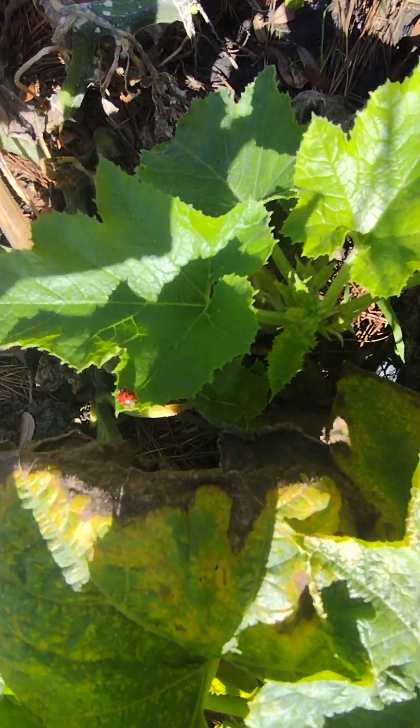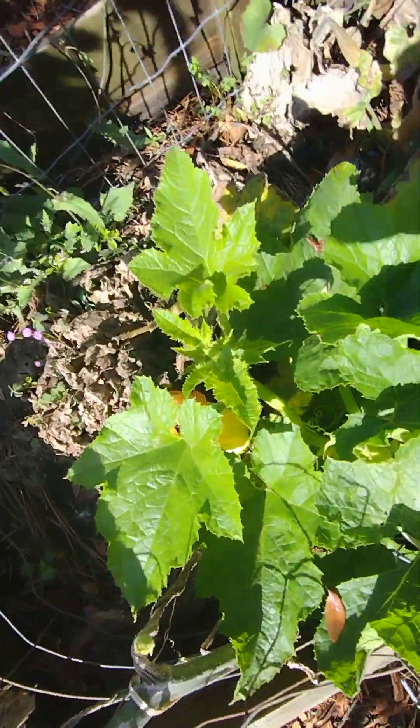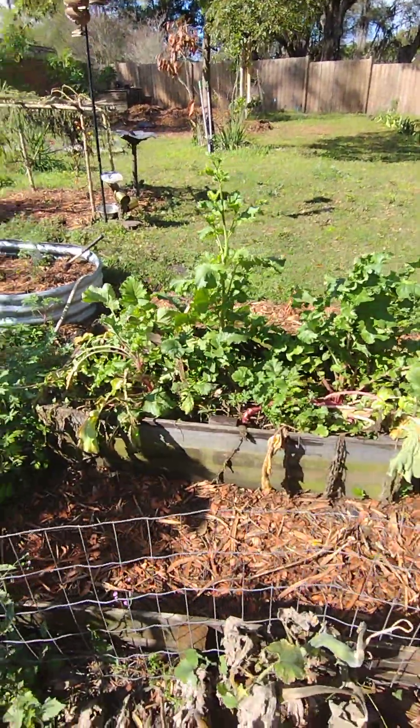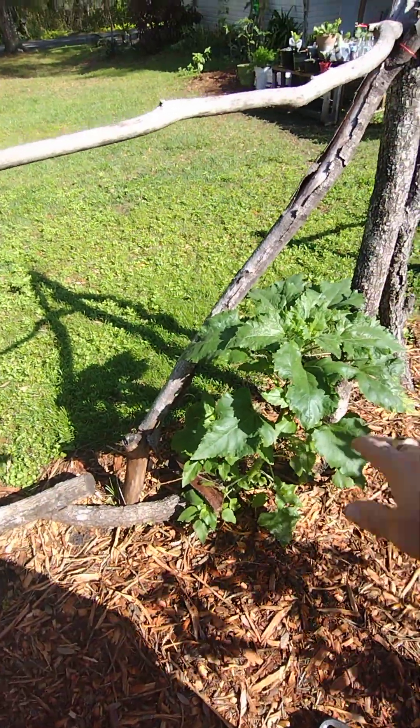I'm bug-friendly so I've got ladybugs in here. There we go — there's a beauty right there, look at that! Y'all have seen my radishes and how big they get. I let the sunflower stay so it can bloom up.